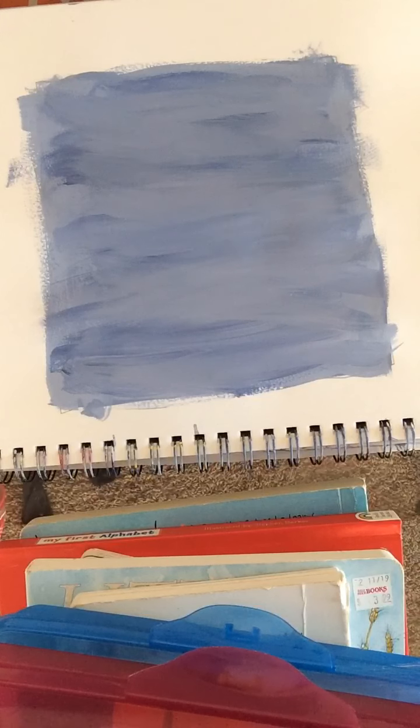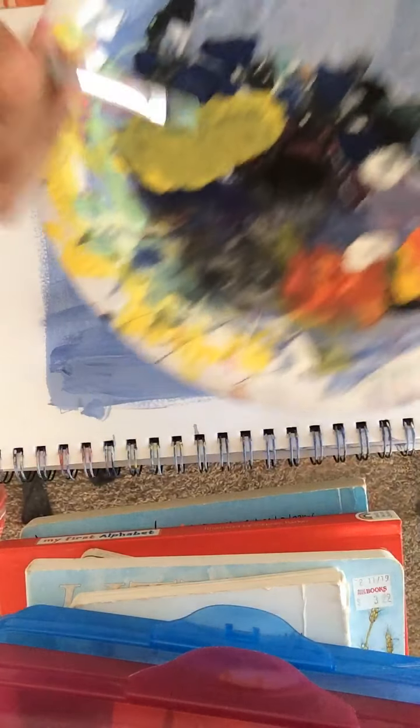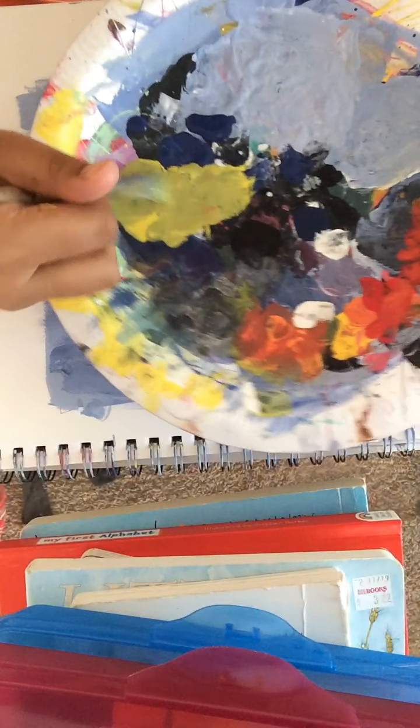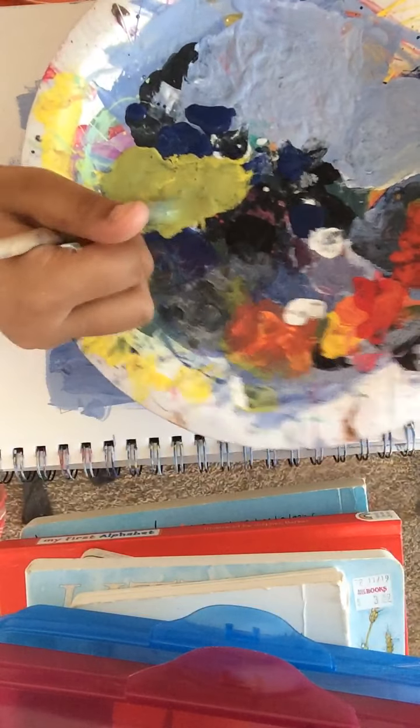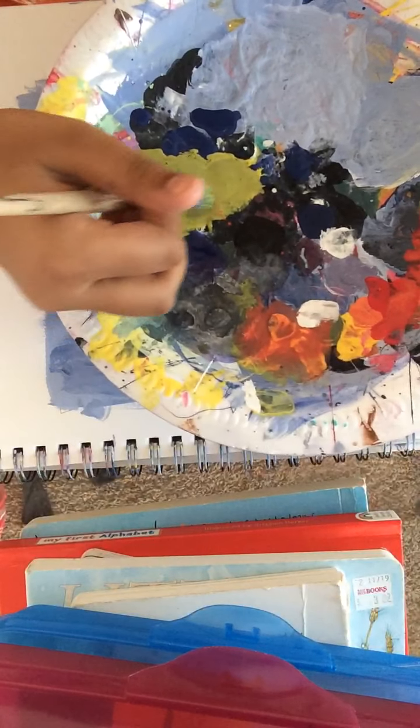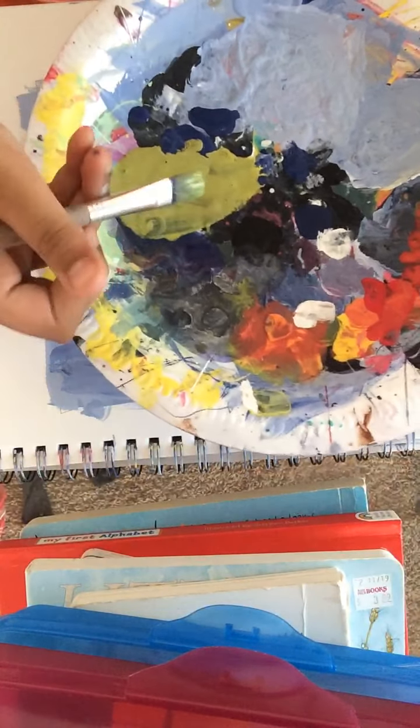The yellow's looking really good — I like that yellow. The yellow's going everywhere. Let's just mix that and create our light green. See, I'm just creating this light green — wow, look at that. It's a light green there. It looks a little yellowy on camera but it is light green.